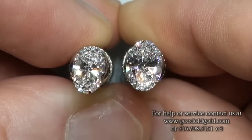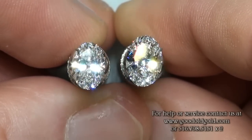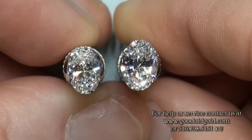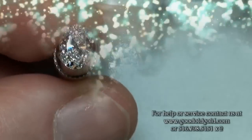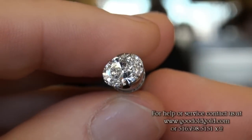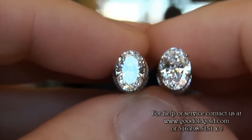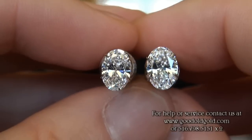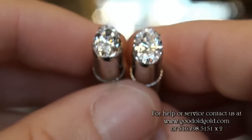To wrap this up, I'm going to bring you by the window as well. Here we are in daylight — once again starting off with the 1.10 here on my left and the 1.38 on my right. Here I am by the window.